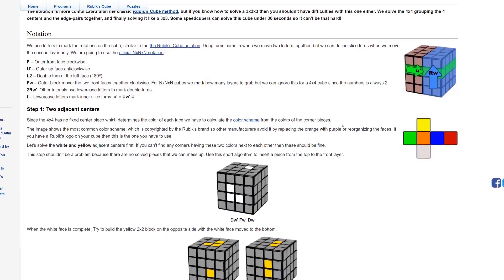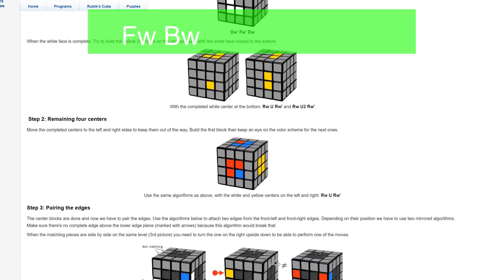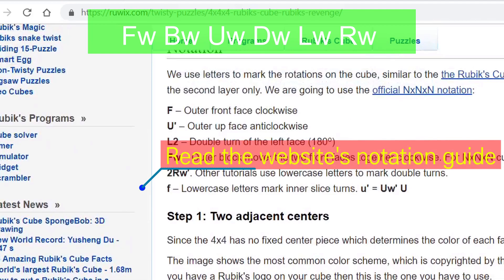Now let's move on to 4x4. For 4x4, you need to know how to turn two layers at a time. The notation used will be the official wide notation — FW, BW, UW, DW, and so on.